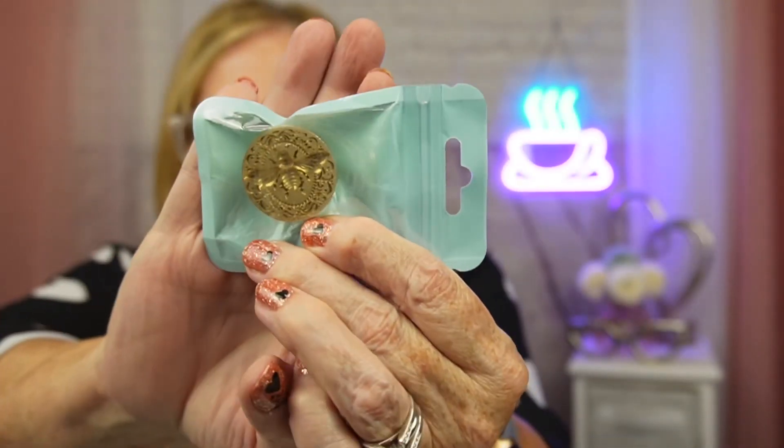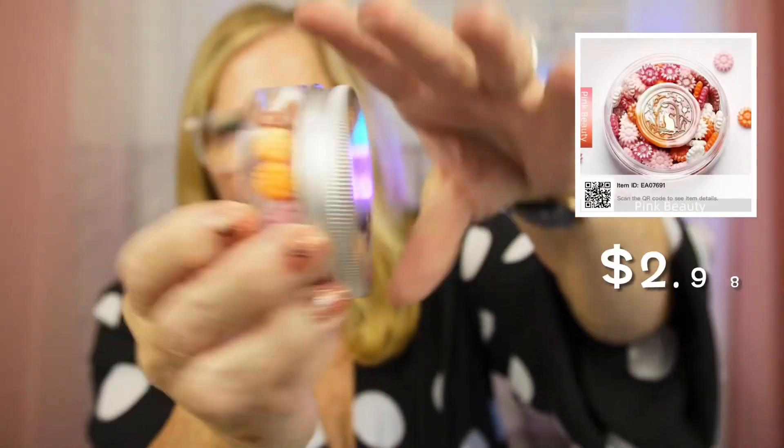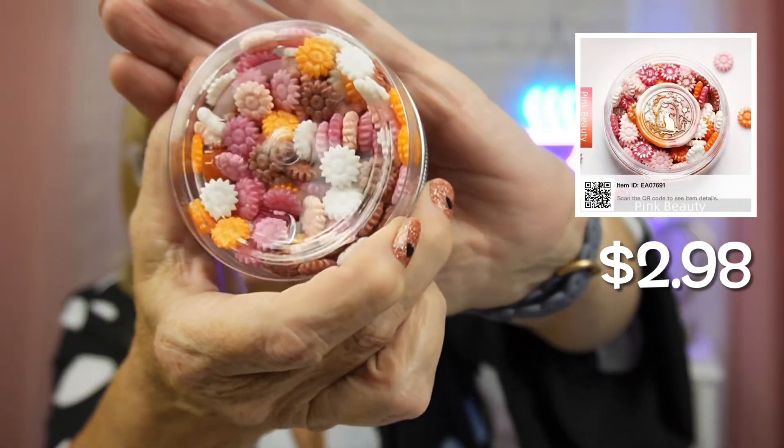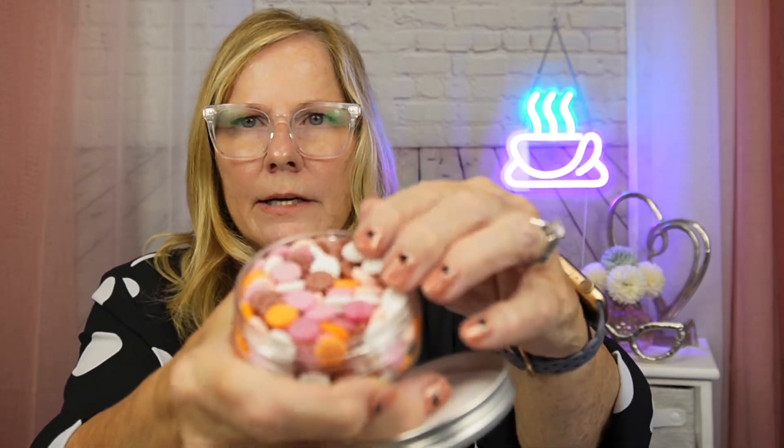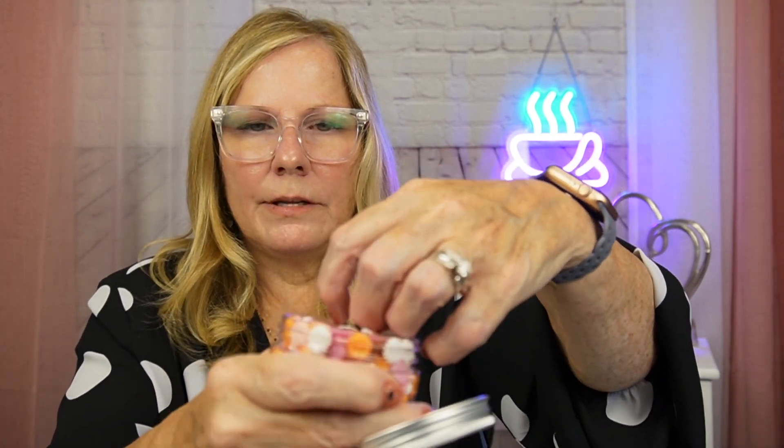Have you ever done wax melts and stamps? I have some handles, and I ordered this one — it's a bee embossing stamp. I also ordered some sealing wax beads, and they come in different colorings of course. These have really pretty fall colors with some pinks in there, and there's another tool you can use to melt these with.